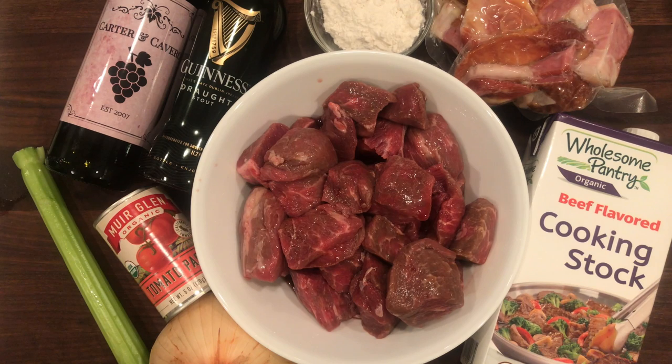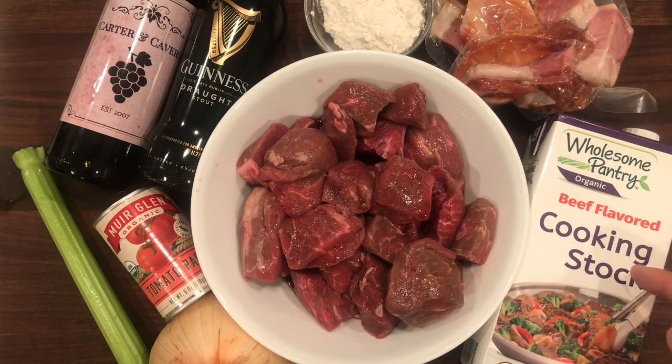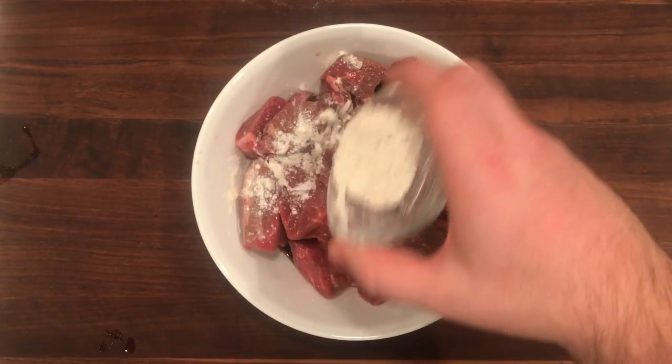Now this recipe comes down to the beef. Just get good stew beef and cut it into big chunks. Besides that, we're going to need some onions, celery, tomato paste, Guinness of course, flour, bacon, and beef flavored cooking stock.